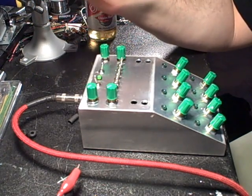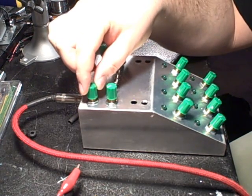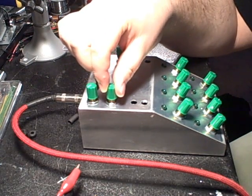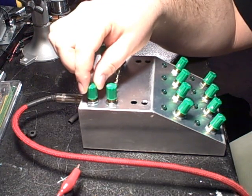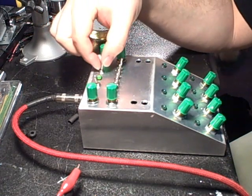Now this is just the Atari Punk console — just these knobs here. And now I'll kick on the sequencer.